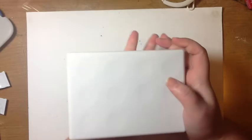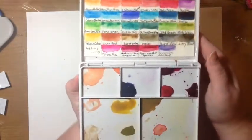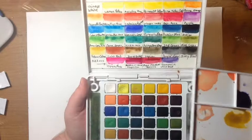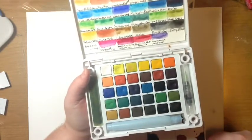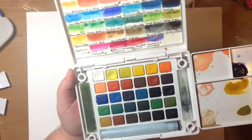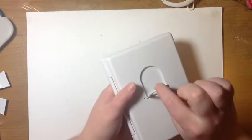Up next, I got a Sakura Koi set of 30 watercolor travel set. I did a whole video on that — I will link down below. This is just a brief look at it. This is the color swatch with the four I added in. On the inside you've got your paint, water brush, and sponge. Still highly recommended for beginners and intermediate artists, and for someone just looking for a good compact travel set. It's also got a little hoop on the back to put your thumb through.